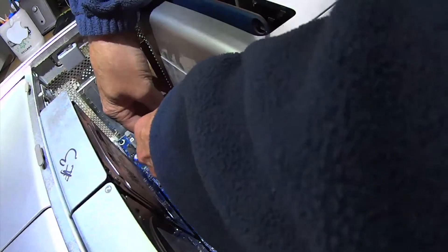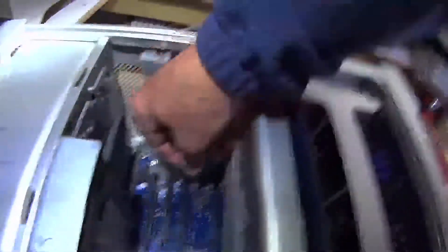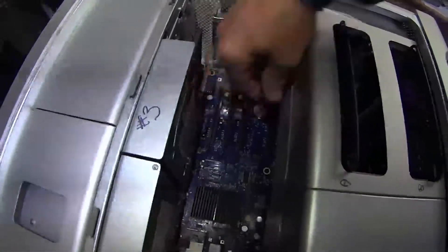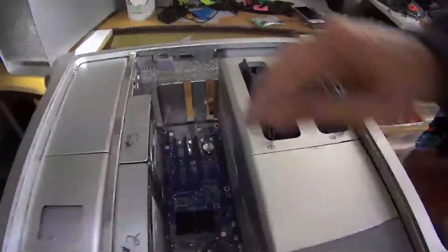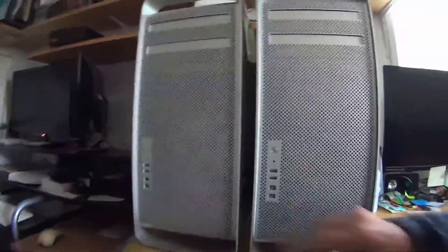It's hard to get out but easy to get back in — it just flips right in there. You definitely want to have it laying on its side so you don't drop that thing down into there. Okay, let's give this a try.